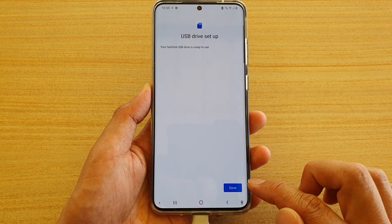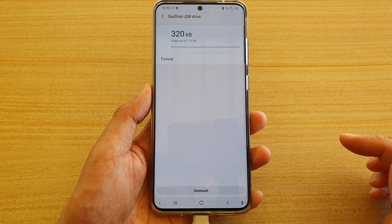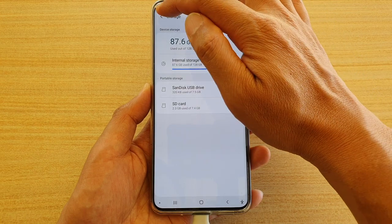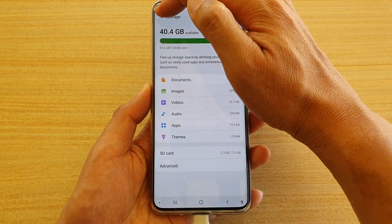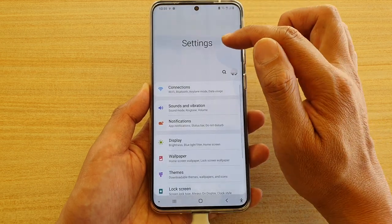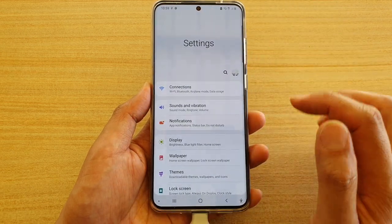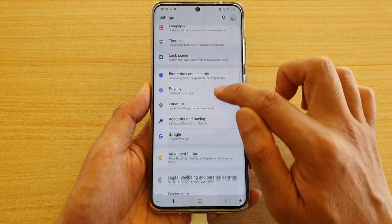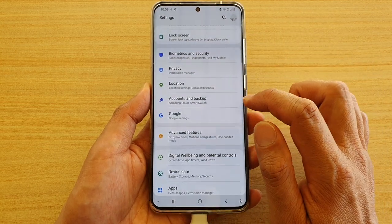Now tap the back key at the top and continue tapping back until we are back at the Settings page. In Settings, go down and tap on Accounts and Backup.